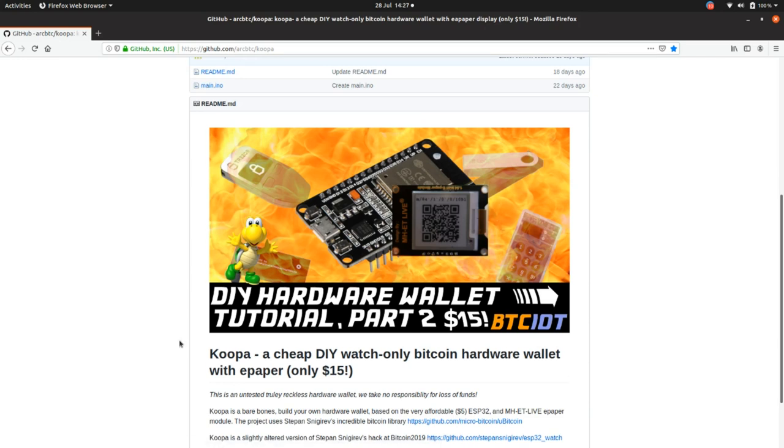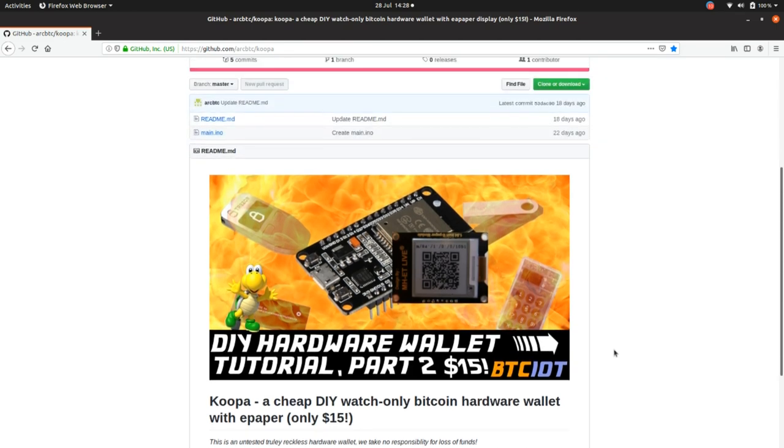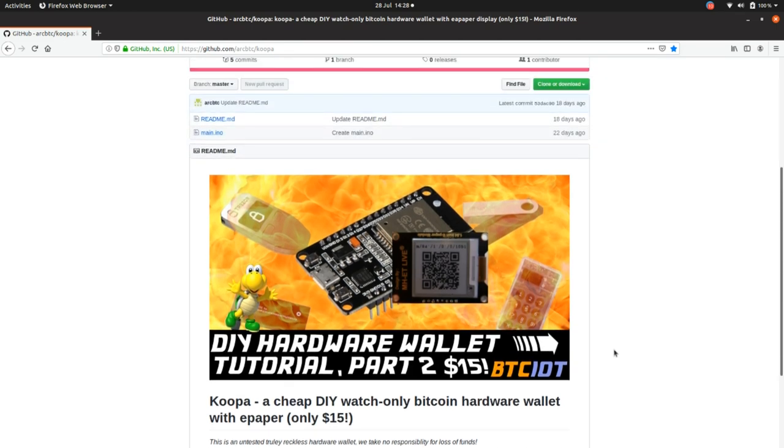One of the great things about microcontrollers is there's a range of modules you can attach, and there's functionality which probably no one's ever thought of. Like with the e-paper — even though it's like a $15 hardware wallet — you've got that functionality of being able to power off the wallet and still have that nice Bitcoin address which you can take around and use for people to send you Bitcoin. So there's actually a unique selling point — functionality which no hardware wallet on the planet has.